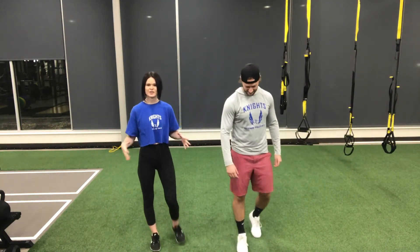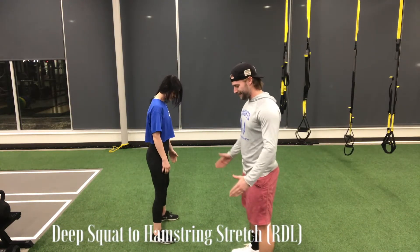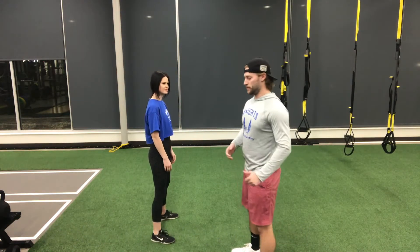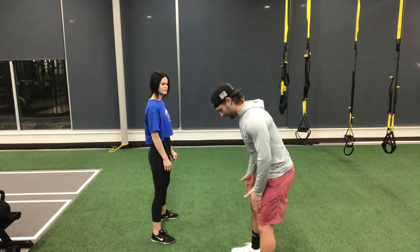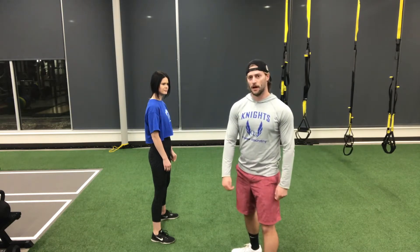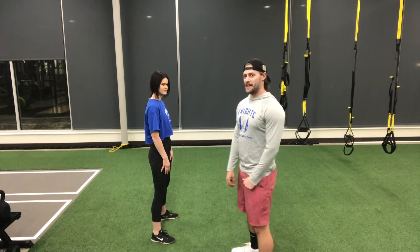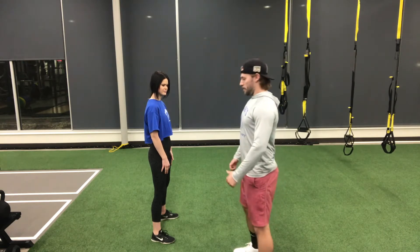First exercise is lower body focused — this one's called a deep squat to hamstring stretch. We're going to turn sideways so you can see. Get into about a hip to shoulder width stance, toes slightly outward, and get into a basic bodyweight squat. Think about coming down, keeping your feet flat on the ground, driving the weight into your heels, and making sure your knees follow your toes the entire time — we don't want them to buckle inward. Keep your chest up and drive those knees outward. Get down into squat depth — the crease of your hips should break the plane of your knee — then hinge back into an RDL type motion. Chest up, sit back.